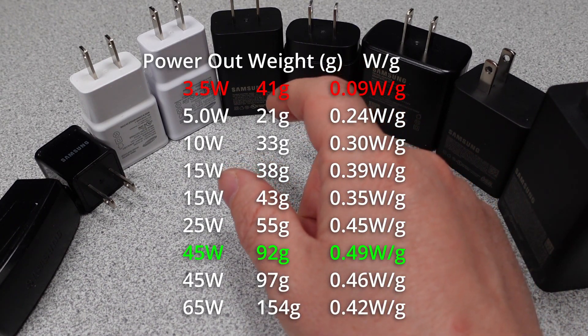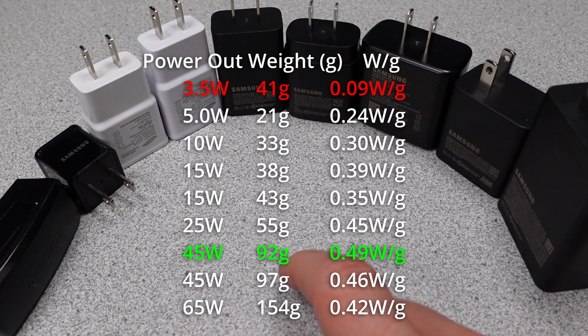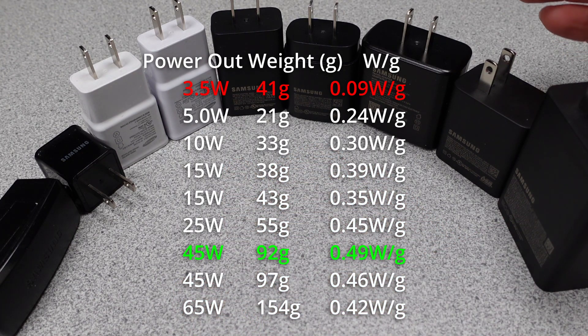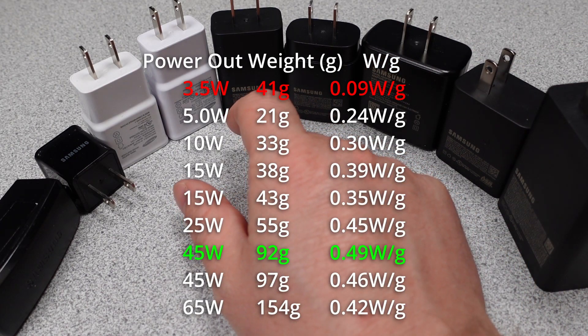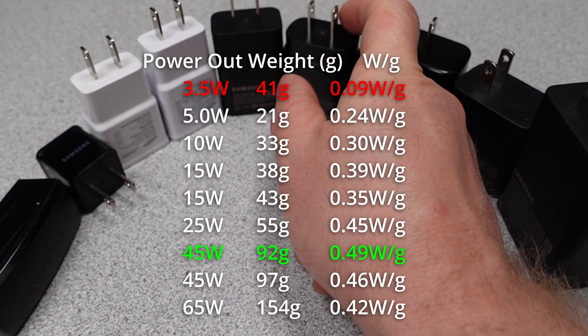I know some people don't like the weight comparisons, but for some it is important. Here is how the Samsung adapters stack up in terms of weight per watt. The best ratio is either 45 watt power adapter, and the worst is that 3.5 watt power adapter again — stay away from that one.